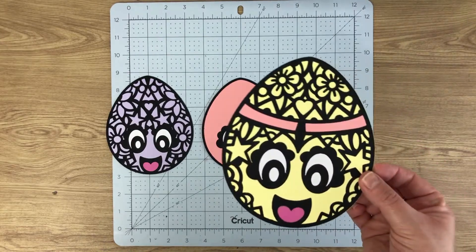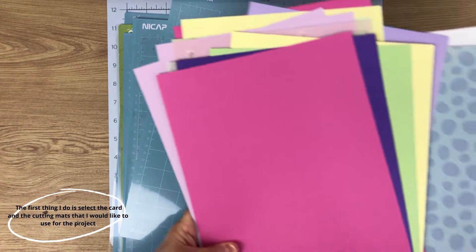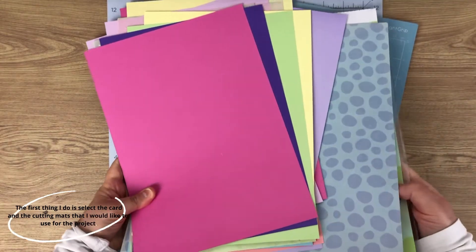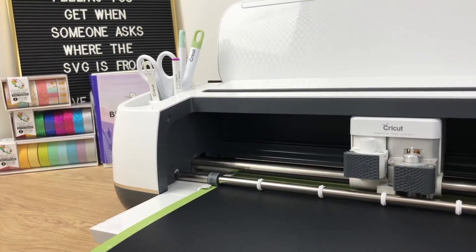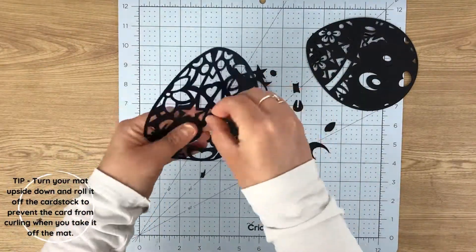Hi everyone, my name is Emma from Emma Dawn Designs. In this video I'm going to show you how I cut out and make these three little cute Easter eggs called Eevee. I'm going to be using my Cricut Maker to cut these out of cardstock today.